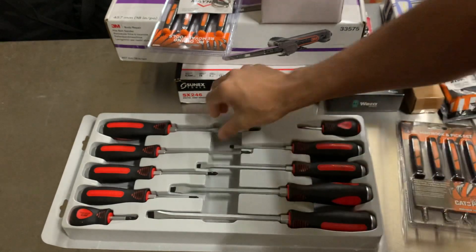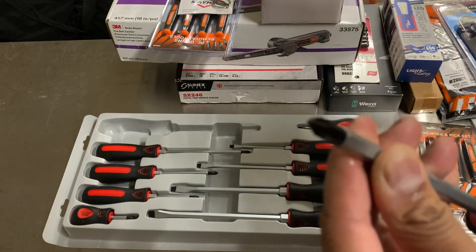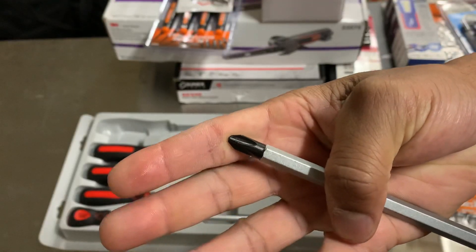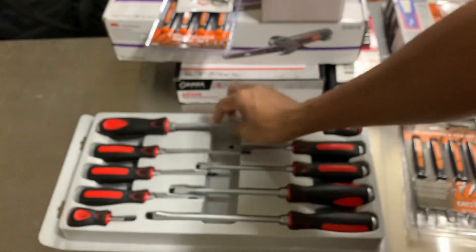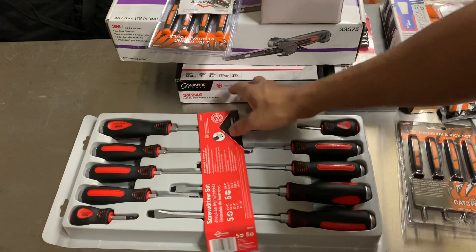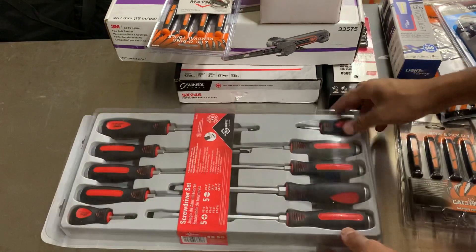I've got this set. I do like this number three. Unlike the Vessel or Craftsman, as some people will say — let's see if I can get this to focus — it doesn't have the groove in the tip to dig into the screws, especially if they're stripping out. So yeah, got that set. Pretty nice. Definitely not short on screwdrivers, but it's the first comprehensive set of striking cap screwdrivers I have, so I decided to pick them up. Plus, it's Mayhew — it's a company you can't go wrong with.